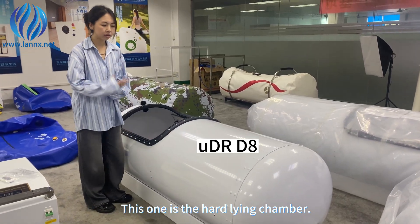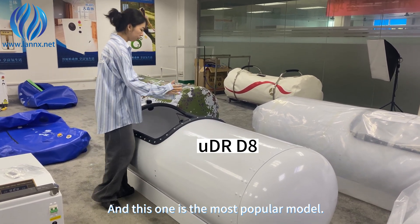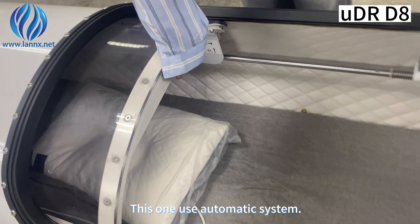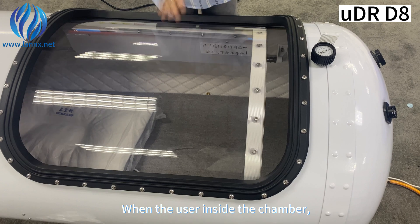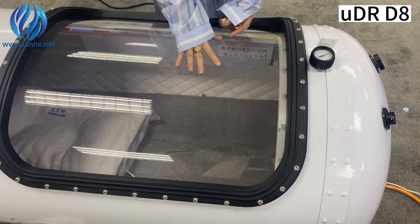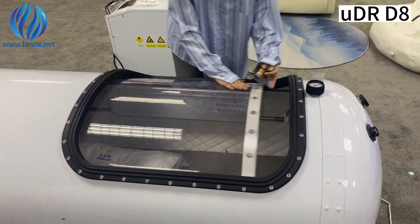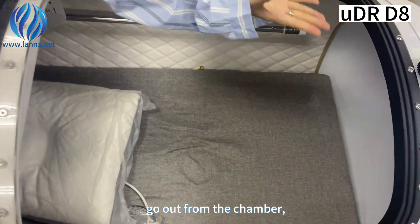This one is the hard lying chamber — this is the most popular model. This one uses an automatic system. When the user inside the chamber closes the chamber, the oxygen concentrator will start working. This is what we call the automatic system.